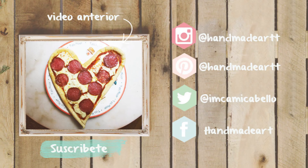Y terminamos el tutorial. Espero que te haya gustado y hagas este tutorial, y si lo haces me gustaría ver una foto de cómo te quedaron las uñas. Todas mis redes sociales estarán aquí en la cajita de información, y si tienes alguna duda no dudes en preguntarme. Y recuerda, sé siempre creativo. Nos vemos a la próxima. Gracias.